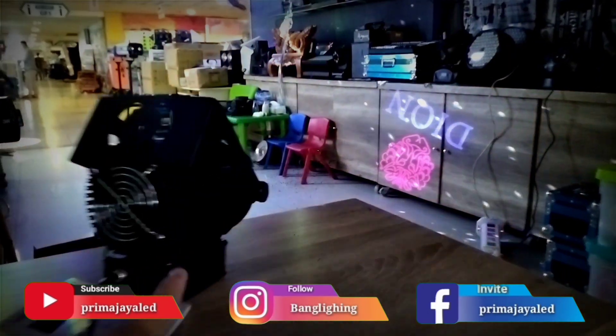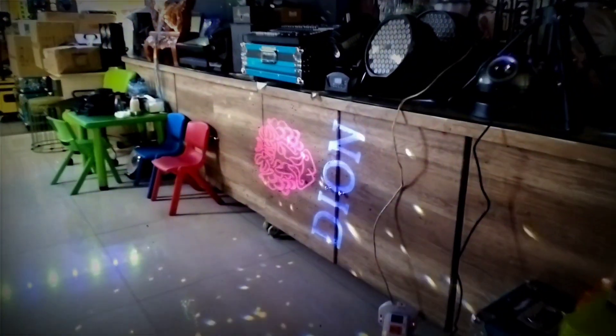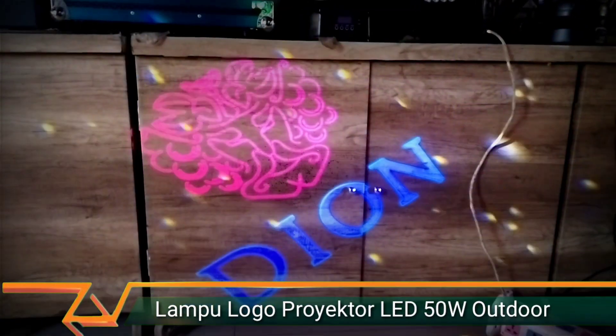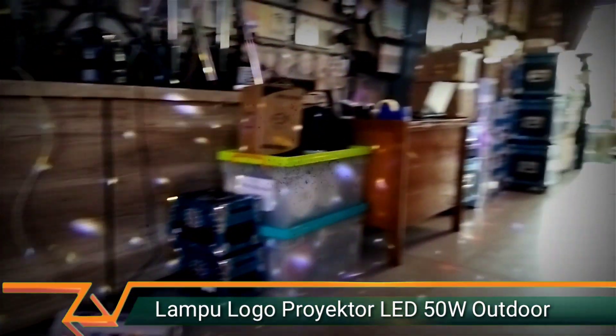We can adjust the focus area with the lens. Outdoor, logonya menggunakan printing laser kaca — dia bakal nampilin cahaya tajam. Daya 50 watt.